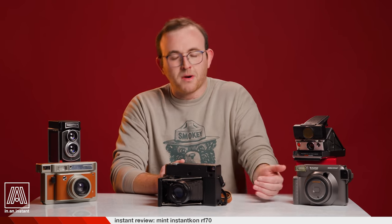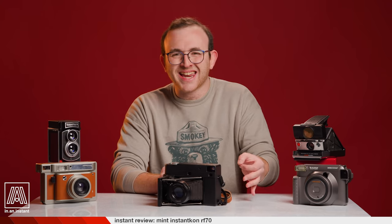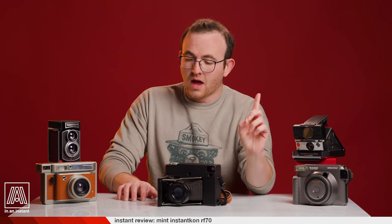I haven't personally purchased this camera because Instax wide is just not my priority and I don't think it would be worth the money for my workflow. But if I did, I'd be on this like white on rice. Shout out to rice — rice is a great food. So flexible.